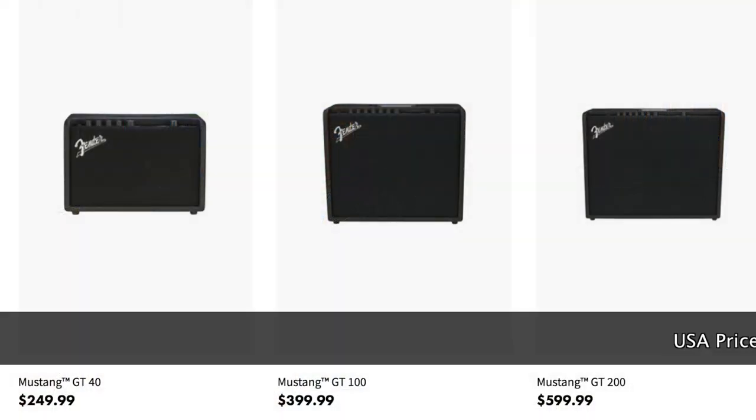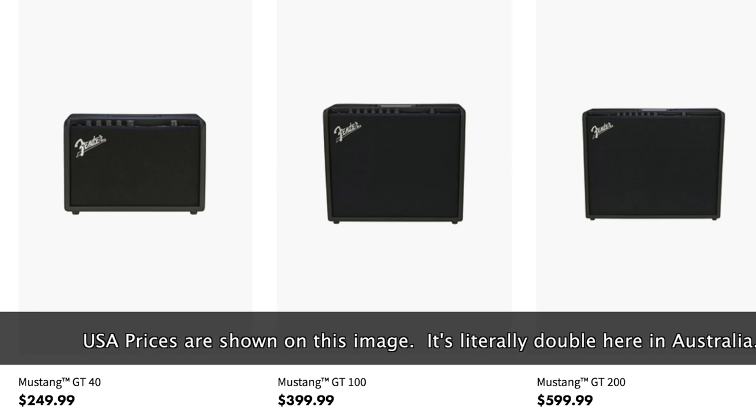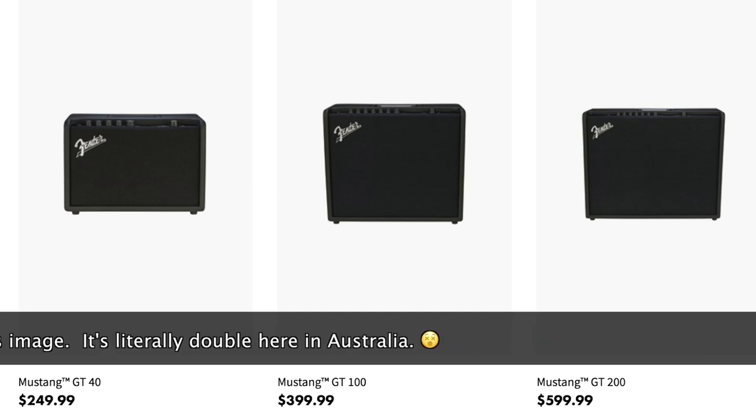With this new range of amplifiers, there are three this time around: the GT40, the GT100, and the GT200. Something very interesting with the GT40 — it's actually loaded with two 6.5-inch speakers, which is totally random, but it might make the perfect desk amp. Not everyone needs an amp to go on the floor. Kind of like the Fender Greta, you could just leave it on your desk and jam out. Odds are it's aimed at people who just want to practice in an apartment and don't really play out live.